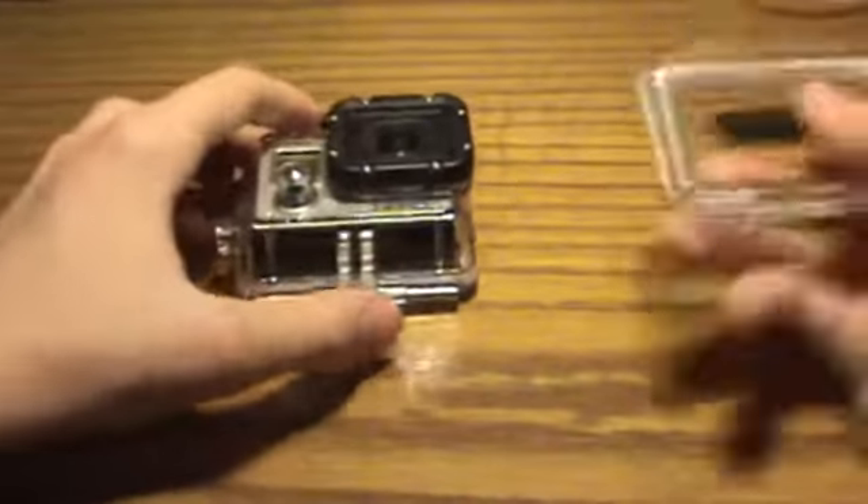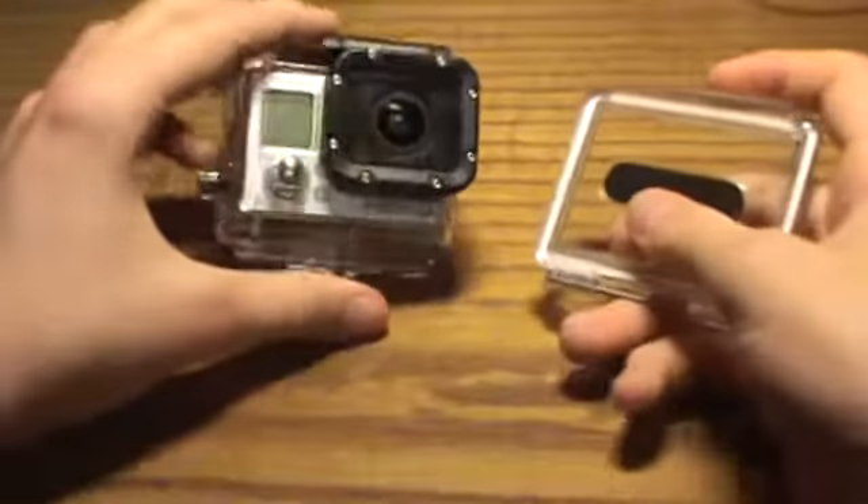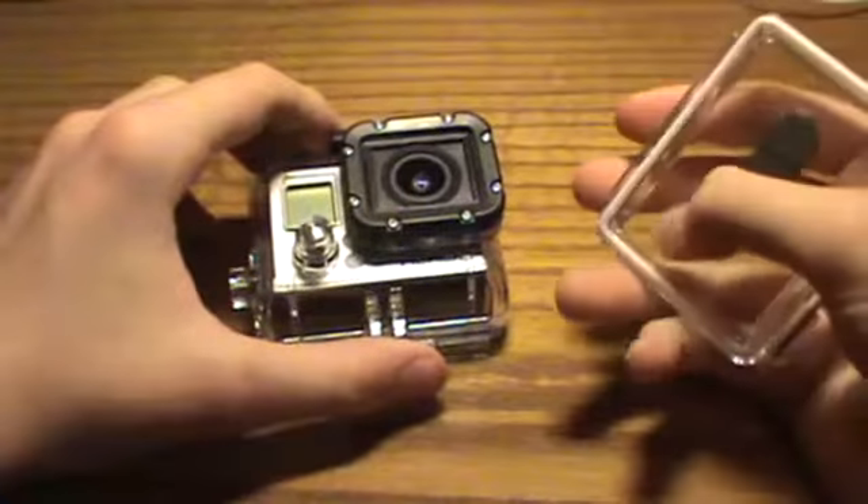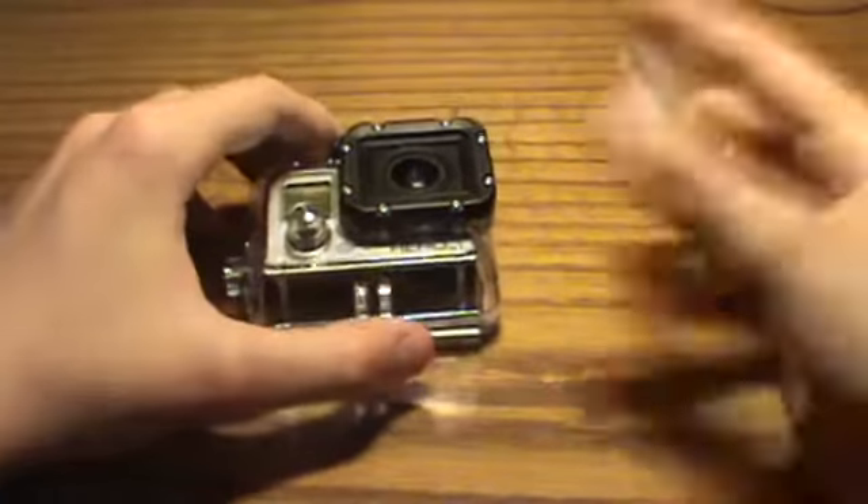This waterproof one comes with the GoPro Hero 3, as well as this one. This one is good, obviously you need it in the water. I wish I had a better back door that was waterproof but had better sound, because the sound is not the greatest.